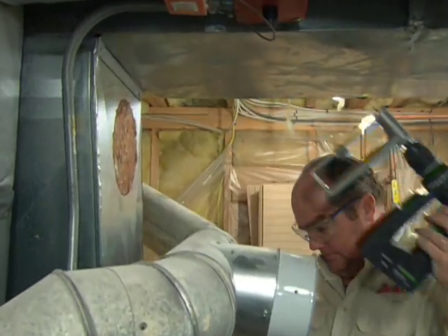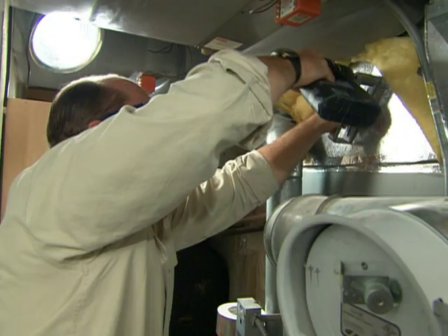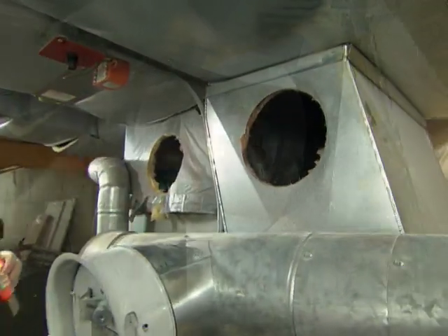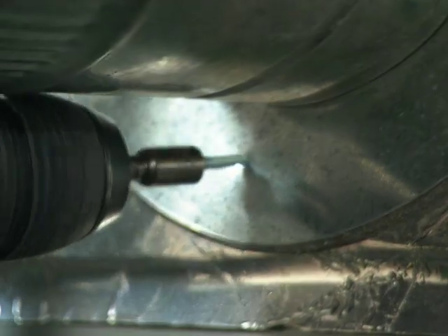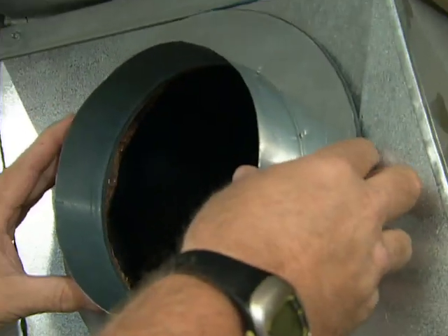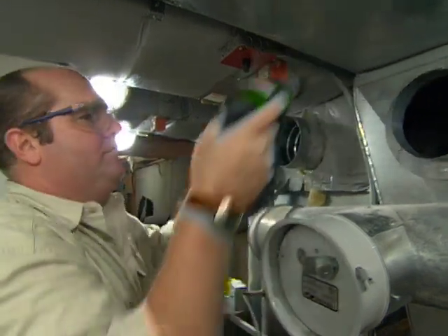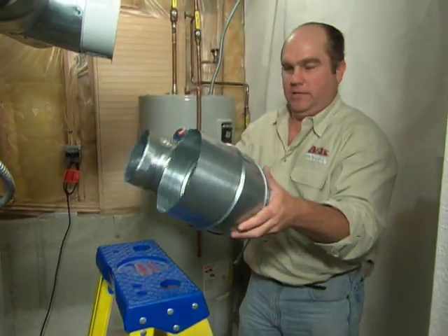That's it for the return side. Now for the supply side — we install the start collars with zip screws. Now we're ready for the return side.